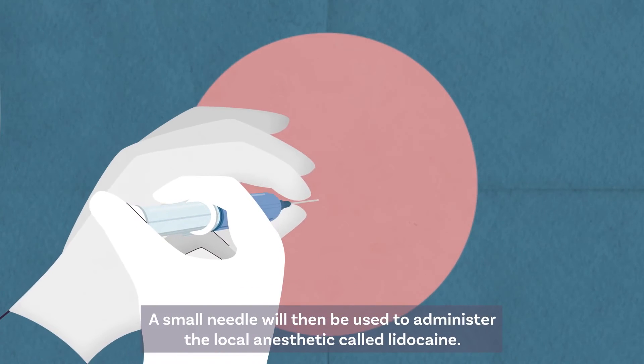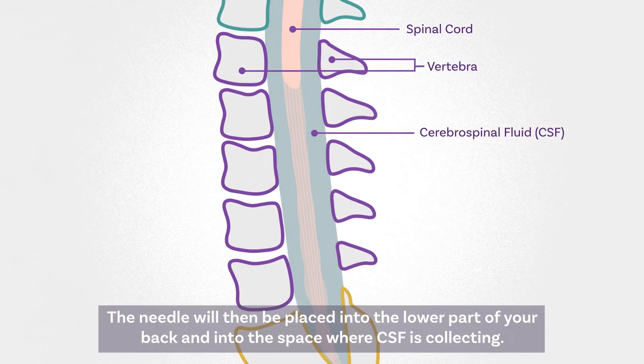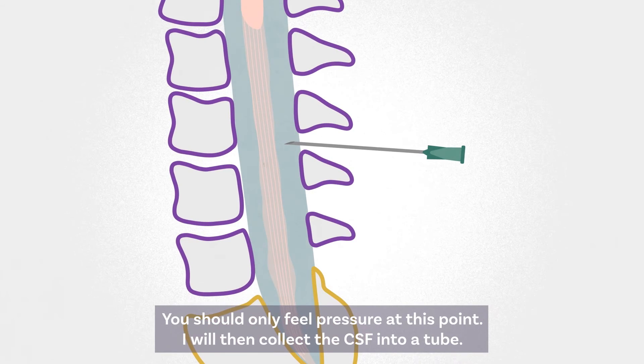A small needle will then be used to administer the local anesthetic called lidocaine. The needle will then be placed into the lower part of your back and into the space where CSF is collecting. You should only feel pressure at this point.